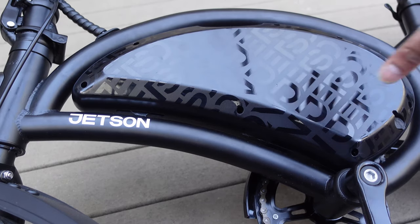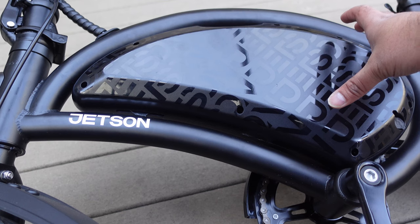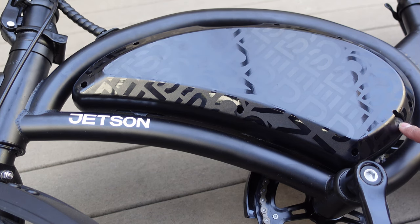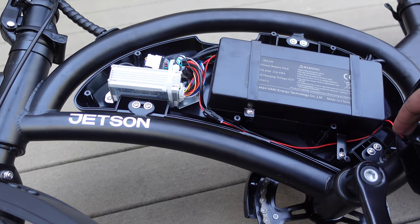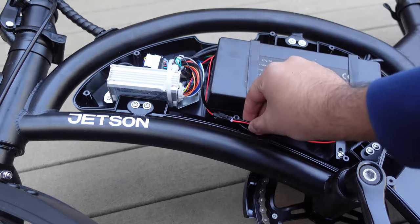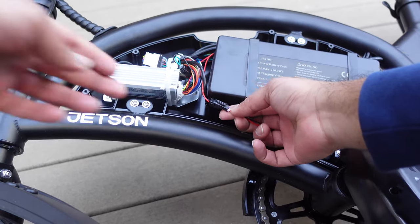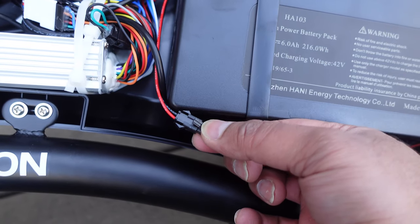Now that I've removed all the plastic washers, I'm going to take my Phillips head screwdriver and go into each of the seven holes and take out all the screws. Be careful of how big your screwdriver is because the holes are pretty small — you might have to try a few. You can also use a drill. I just removed all seven screws from around the bike and we can now safely remove the cap.